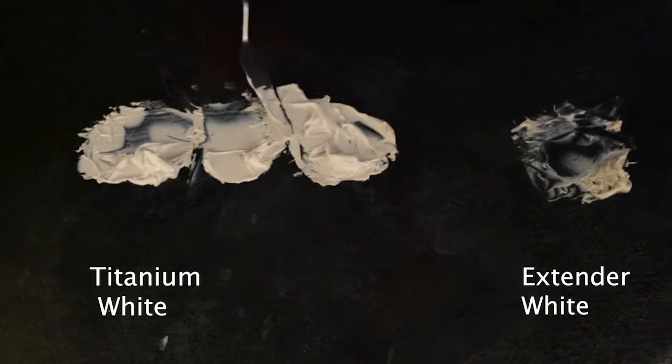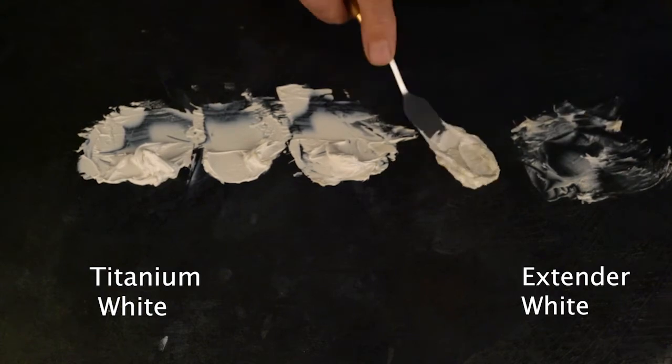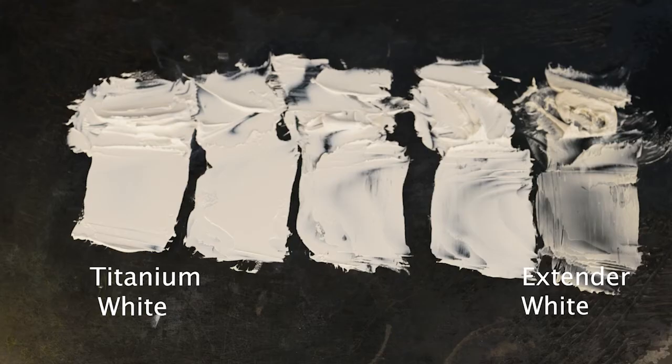In fact, you can create a white at any point in the spectrum, from the lightest and the brightest to the most muted and transparent.